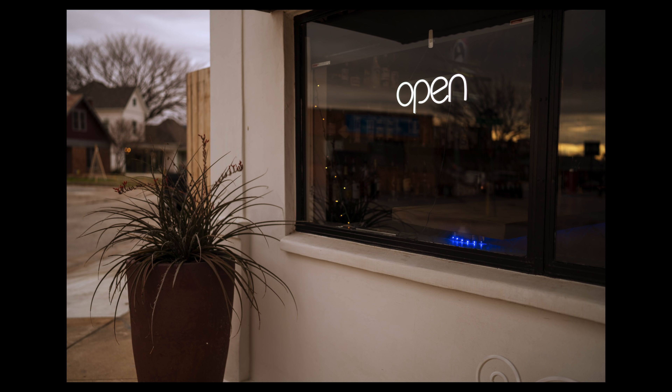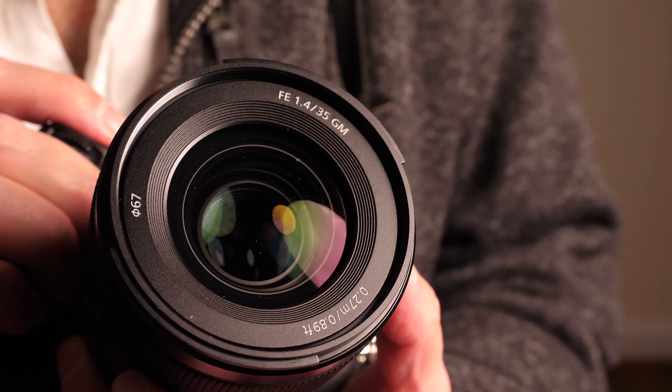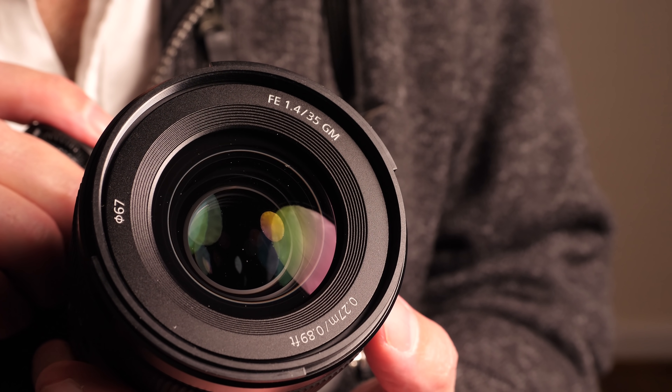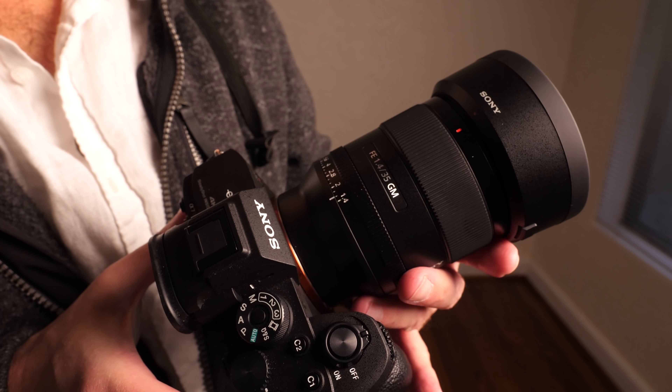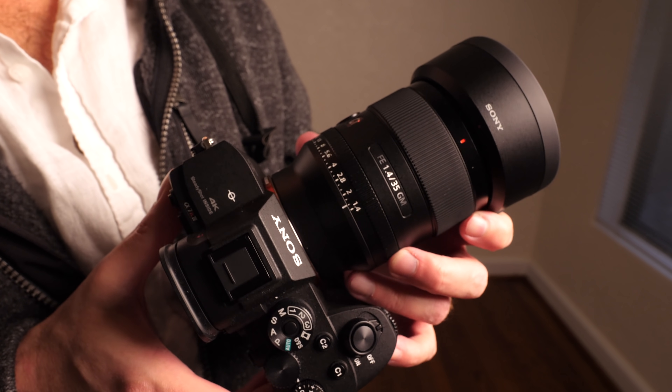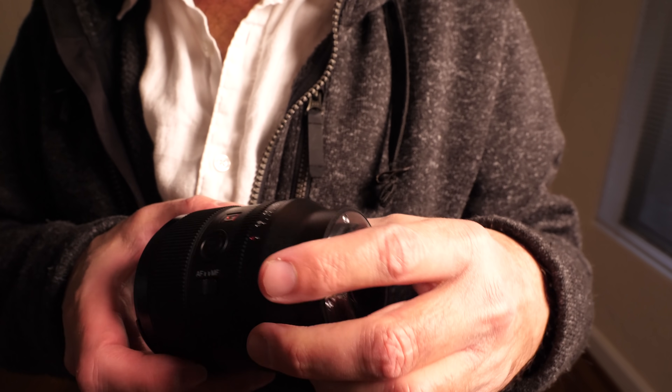This is really good for critical focus in stills or video. Personally, I'm not a big fan of focus by wire, and unfortunately that is the technology required when building lenses with these non-rotational autofocus motors. Having said that, I do think Sony does this the best. I'm used to manual focus lenses, and the performance feels very similar — it's a little lighter since you're not actually moving elements, but I feel very comfortable with it and it works really well.